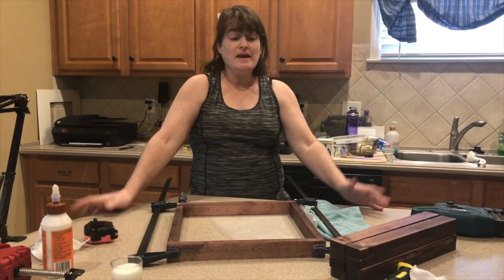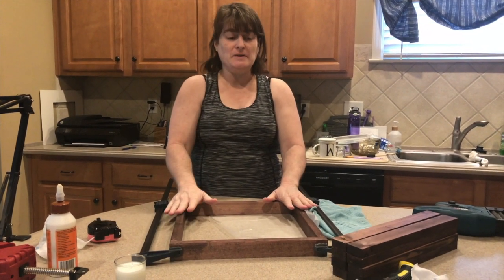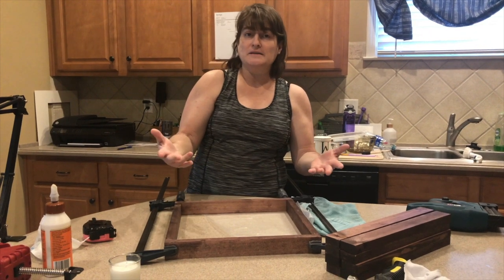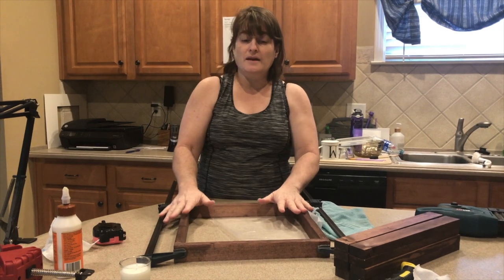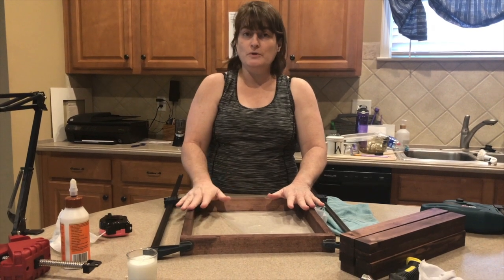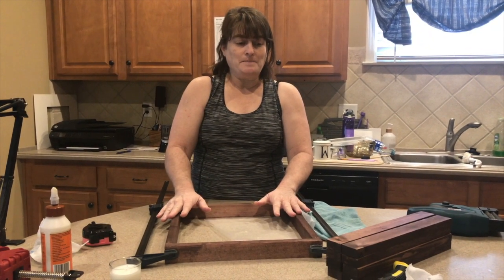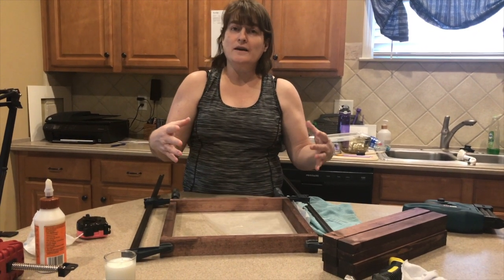Hey everyone, welcome back to our channel. Today I'm kind of in the process of a project, but I want to bring you up to speed as to why, what, and how I'm doing this. I had a friend that had a 12 by 12 piece of tile that I had decorated with my kids and we just kind of gave them away because we just had fun. Well then she wanted a tray — for lack of a better word — to actually put the piece in as a display. Through conversations I realized she's looking for more than just a tray, so this is going to be a project where I'm combining things.